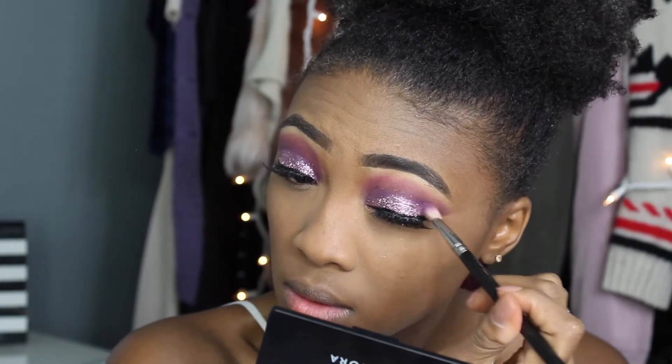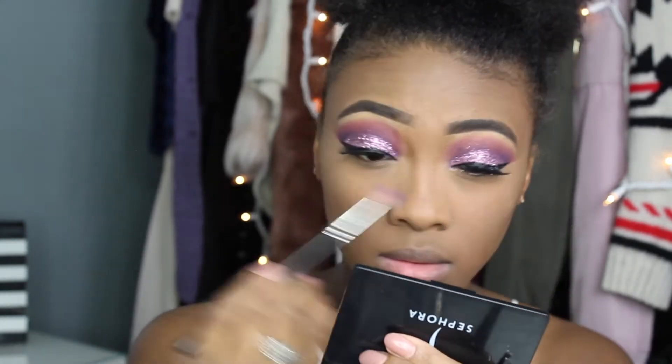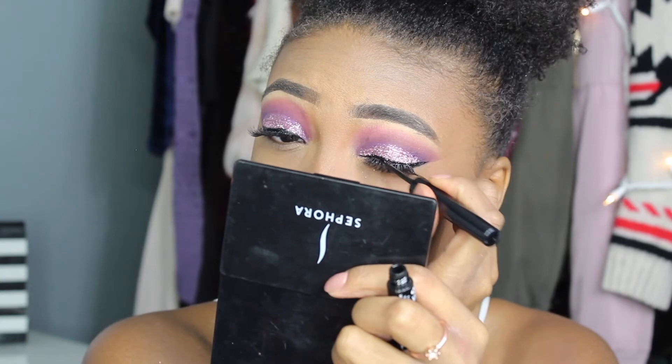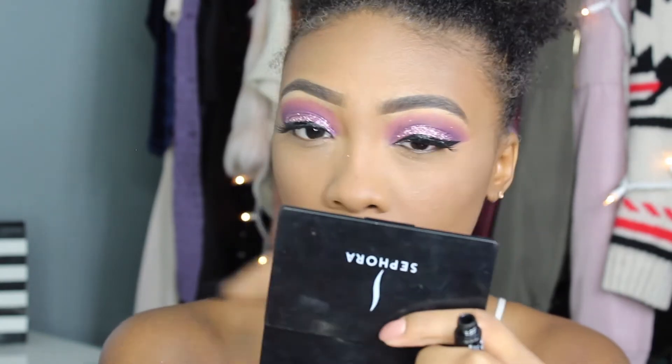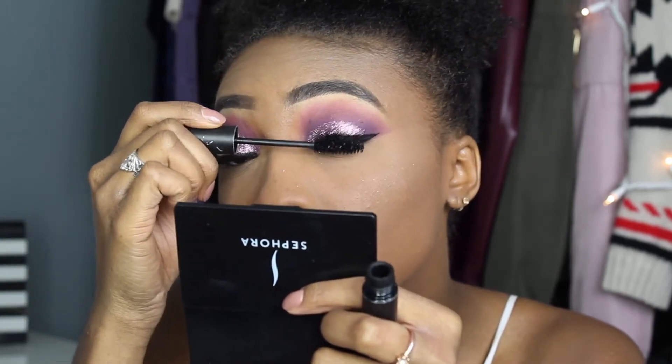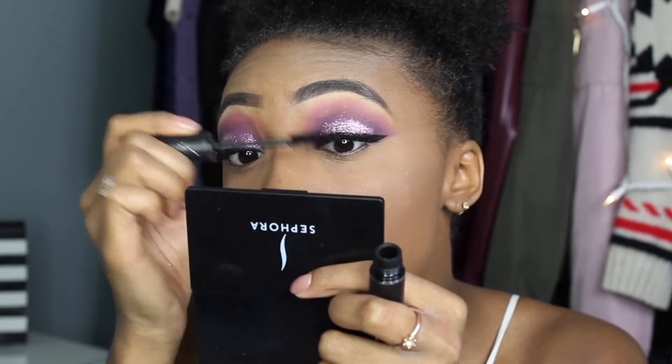Then I'm cleaning up my crease and dusting away any excess glitter that may have fallen upward. Then I hide the lash band with more eyeliner and apply an extra coat of mascara to blend my natural lashes with the falsies.